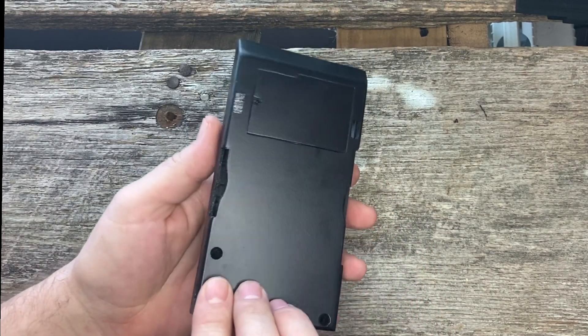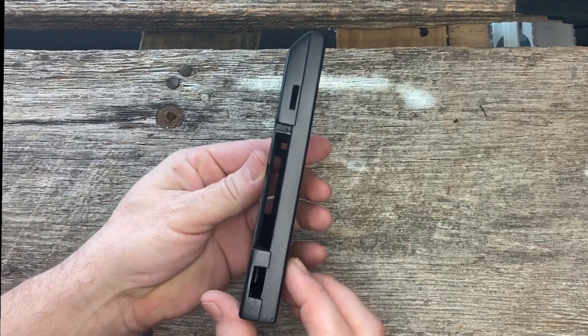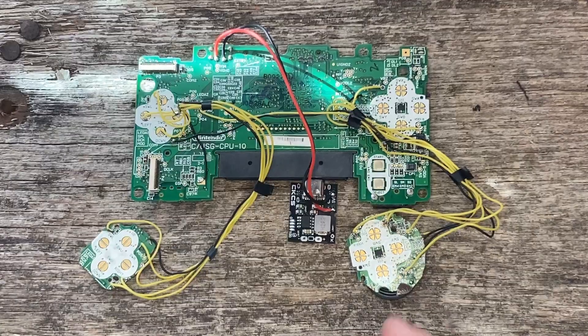Checking the fitment of the shell and the battery cover — all this is 3D printed. In this case I did give it a light sanding and sprayed it with a matte finish black.